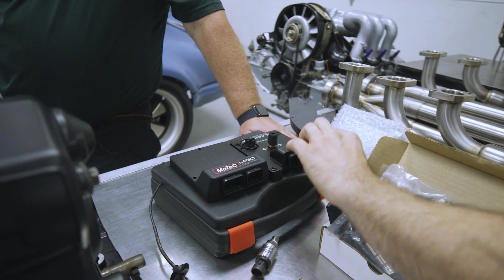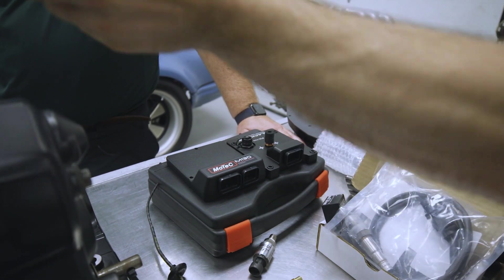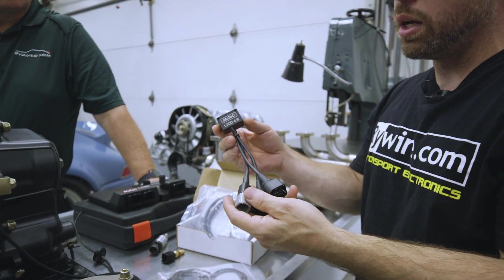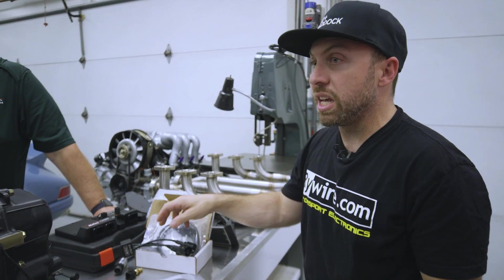If this lays flat under the seats, we can run the wiring harness in this direction and it'll meet at that mil-spec connector. I think it's perfect. We also have the Motec LTC. We'll wire this LTC to a canvas plug — they actually make everything really easy.